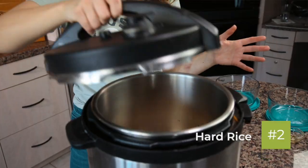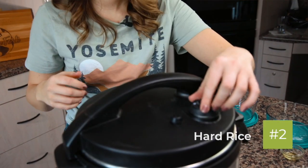The next one is hard rice. If your rice is hard, you can put the lid back on your pressure cooker, turn the pressure back to high, and cook it for another two to three minutes, then open it up and test it again.